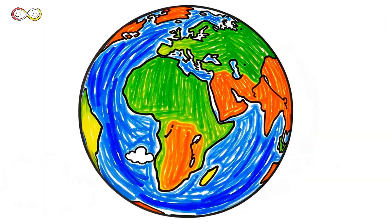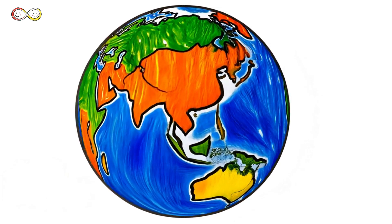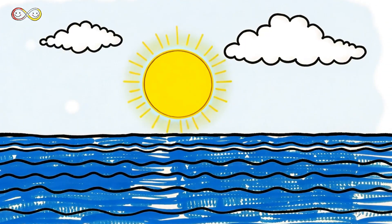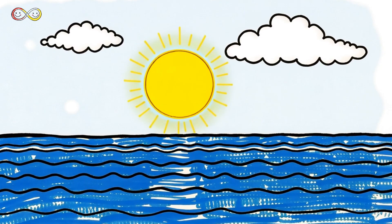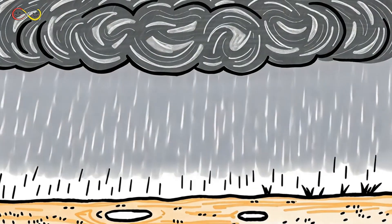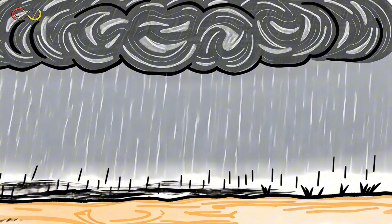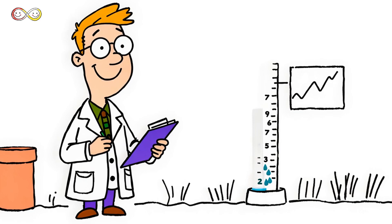Rainfall measurement helps us understand how much water falls in different places. Some places get a lot of rain, while others get almost none. Rain comes from clouds. When the sun heats up water, it turns into vapor, rises into the sky, and forms clouds. When clouds get too full of water, raindrops fall. Some storms bring heavy rain, while others only sprinkle a little. Scientists measure this rain to understand weather patterns.